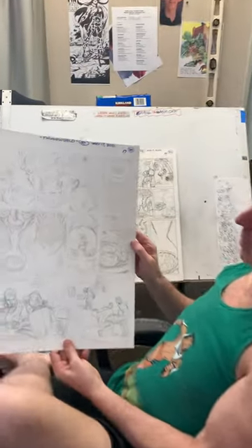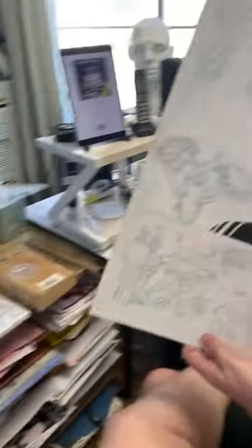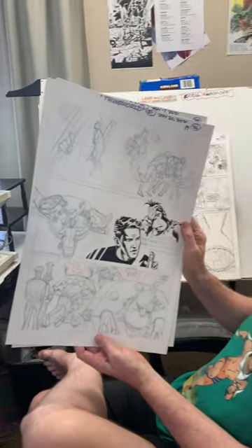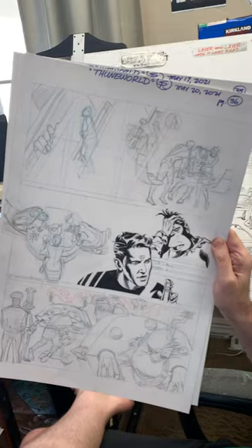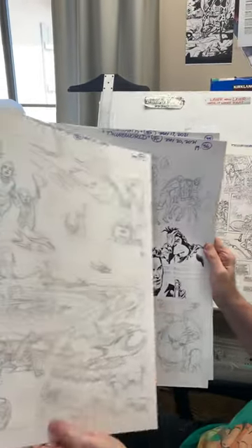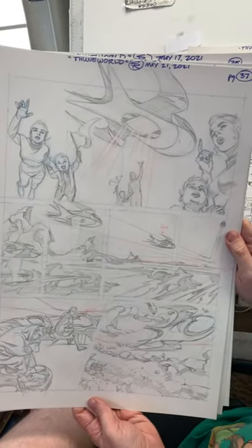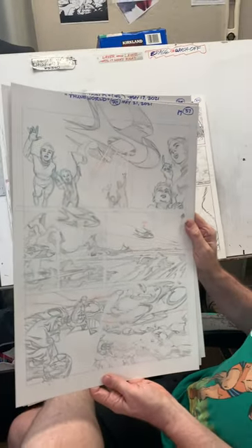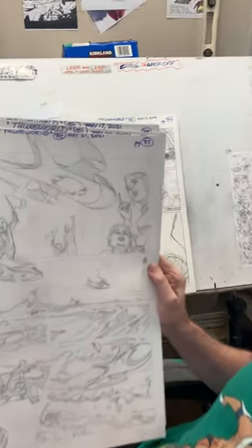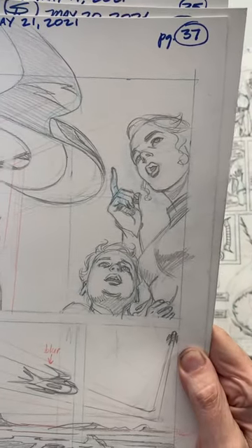I have a page upcoming here that has to be lettered and inked, and another page which is only partially inked. I did this as a YouTube display earlier this year, and after that from page 36 you go to page 37 — this one's tight enough to start inking right away, which is a good thing. There's little Harry, Nexus's son, and Sundra Peel — we call her Sunny — Nexus's girlfriend.